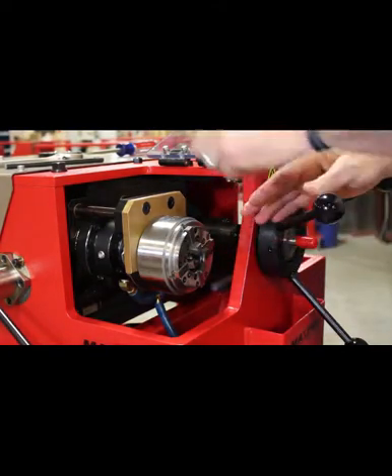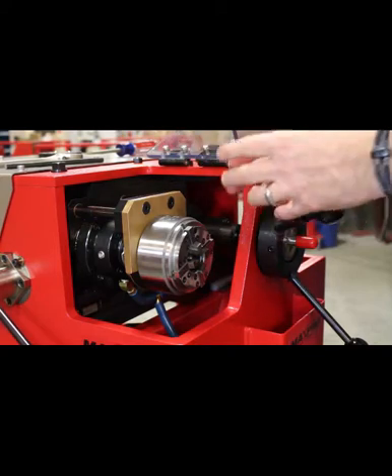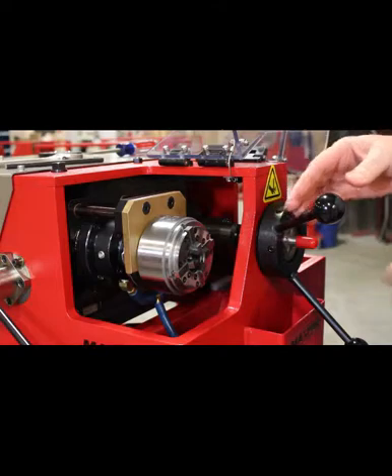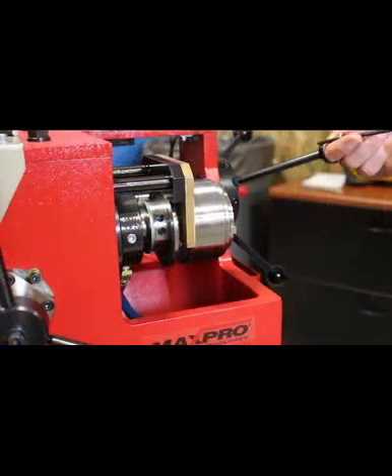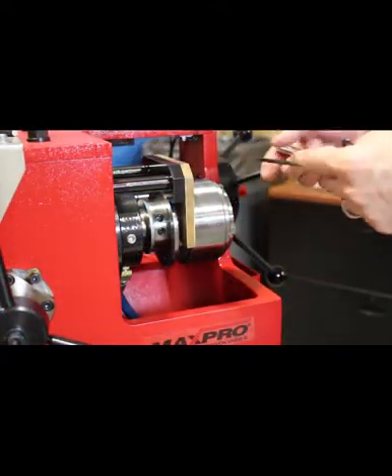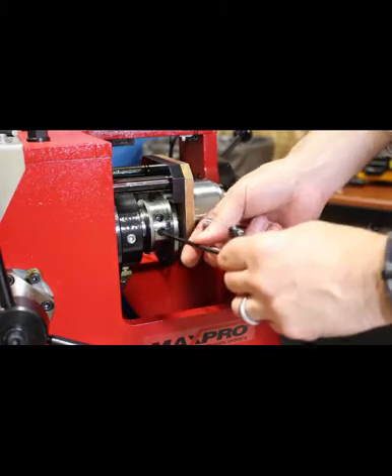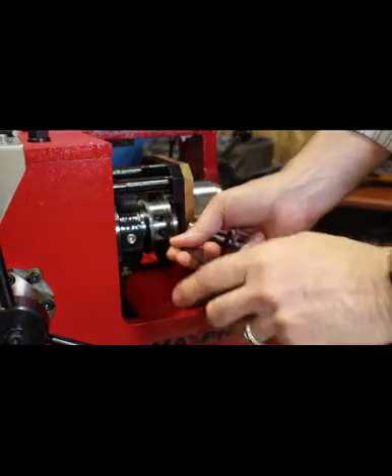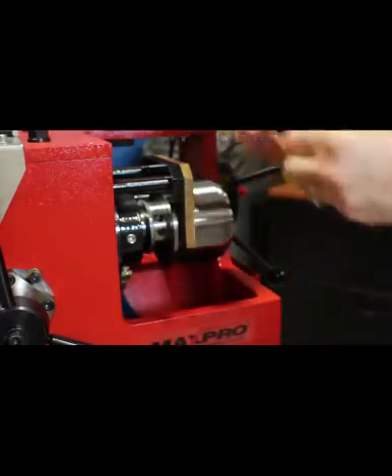After that, you're ready to go to the back side and set the die chaser to the proper size. To adjust the die chasers to the correct size, the first thing you need to do is loosen up the set screw on the back side. You don't have to take it out, just loosen it up.